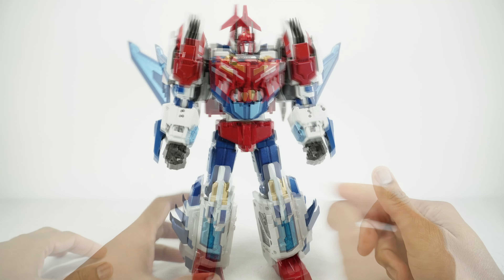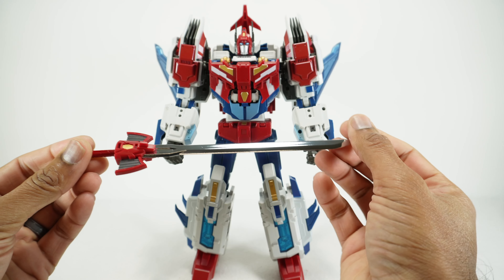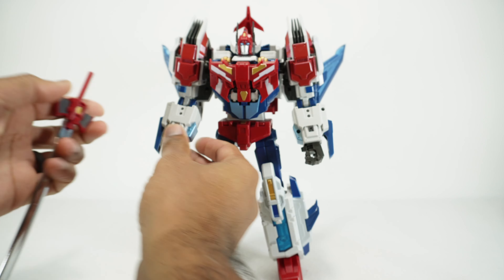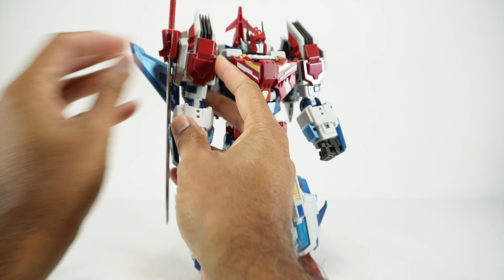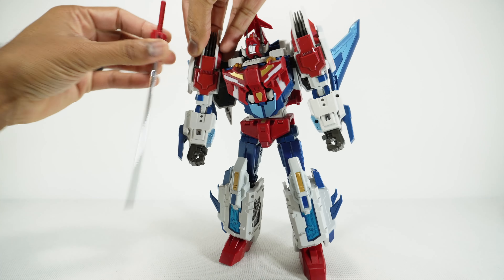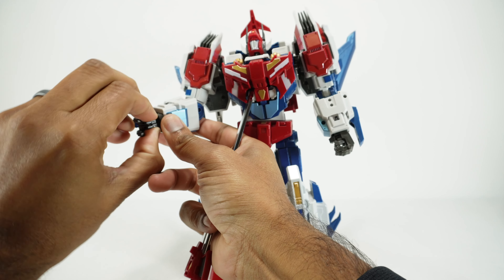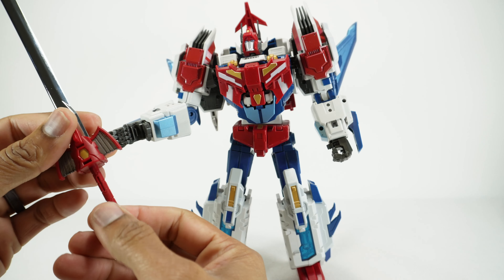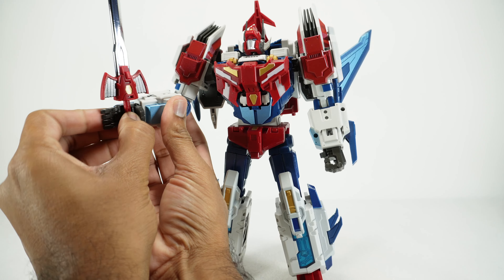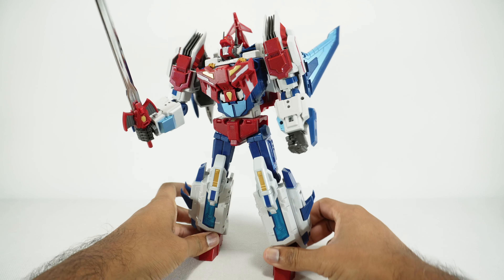He comes with one accessory: this beautiful sword, painted with gold, gunmetal, silver, and then chrome for the blade. You can see it's really shiny and nice. You can store it on his arm, or you can put it in his hand. The fingers are pretty nice and sturdy. There's a little slot and a groove for the sword to fit in, so it's actually a little bit more secure when you get it in that groove — that sword isn't going anywhere. It's beautifully done.